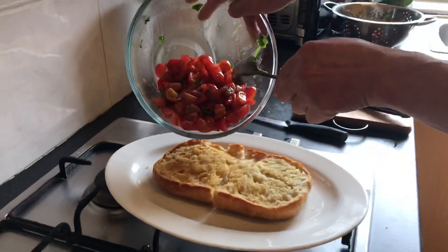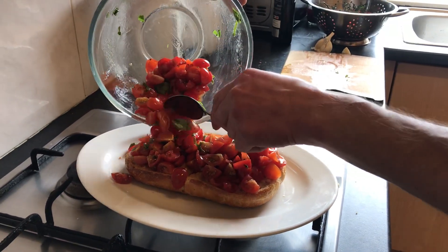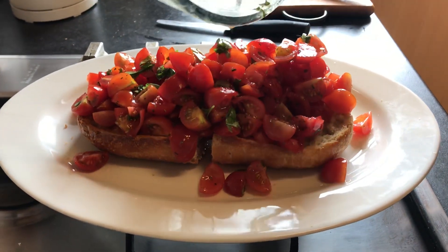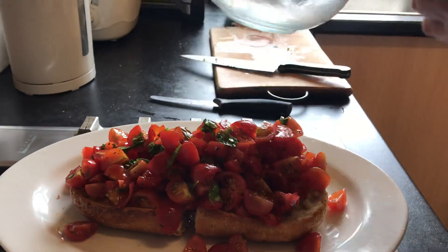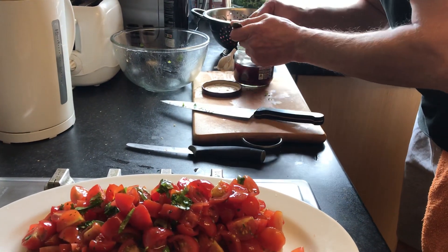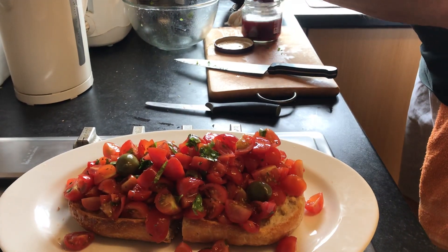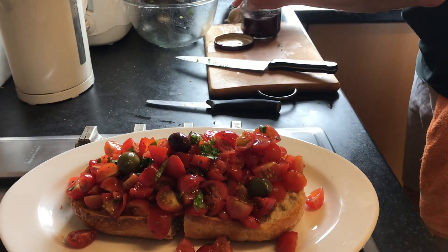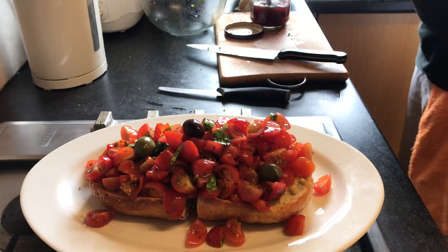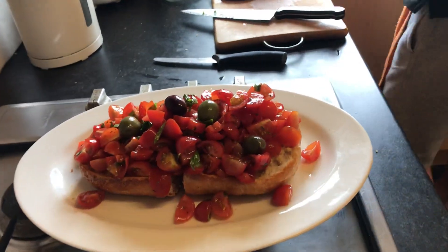Look at that! You can also use two or three olives - just like that, one here, one here. Put another one on top. Come on, I need a black one - ah, here we go, use that. Hold on, look at this beauty over here.